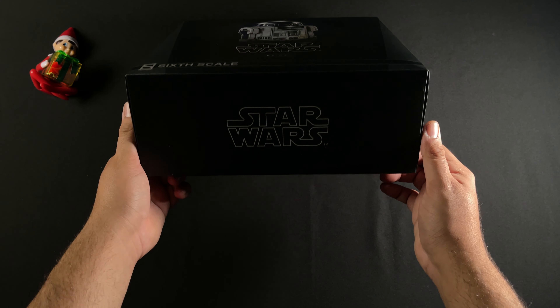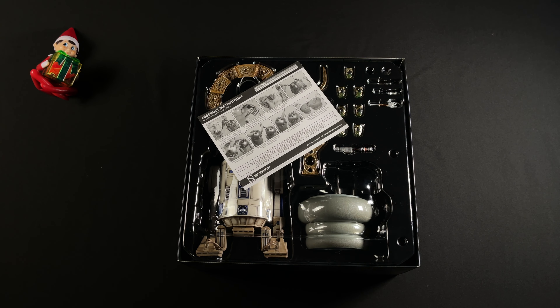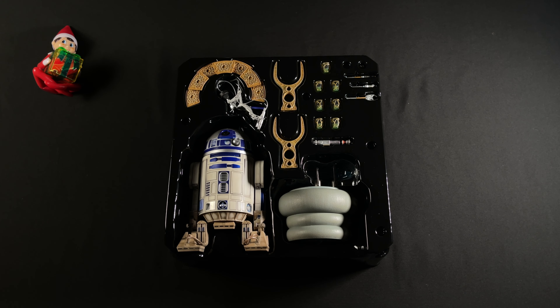Let me show you all the different sides. On the bottom we have the Star Wars logo, on this side another Star Wars logo and a Disney logo, and just a plain side with no Disney logo. On the back you get a picture of R2-D2 along with the Sideshow logo, a barcode, and another Star Wars logo.